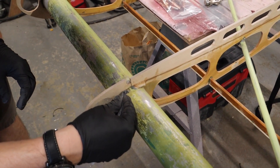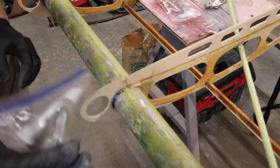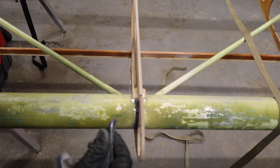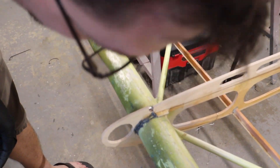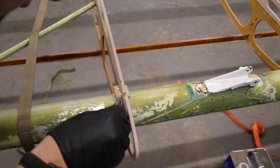That glue goes further than you'd think it would — we've got an awful lot of it left. The cake decorating method really does the job. Thanks again, Steve Henry, for the suggestion. I cut the end a little big, to be honest — it's a little messier than it needs to be, but I'm going to go back and get the fillet right on every one of these.